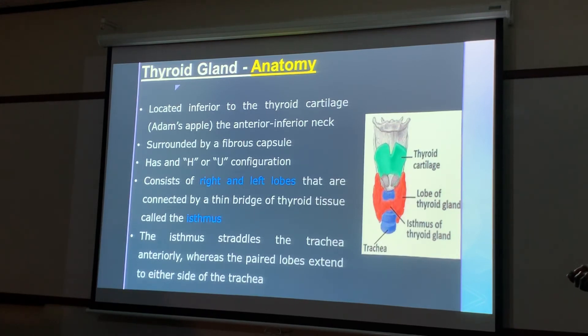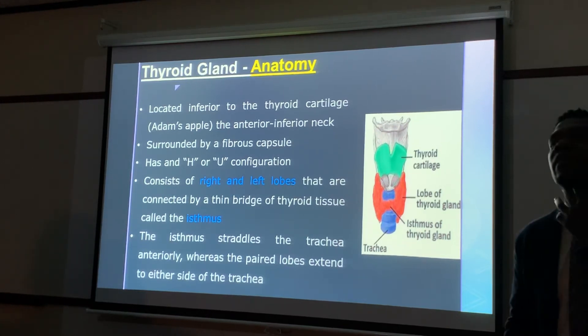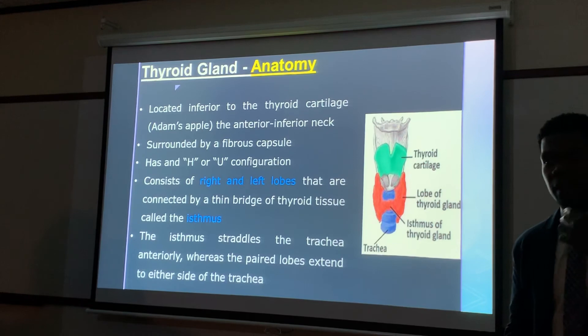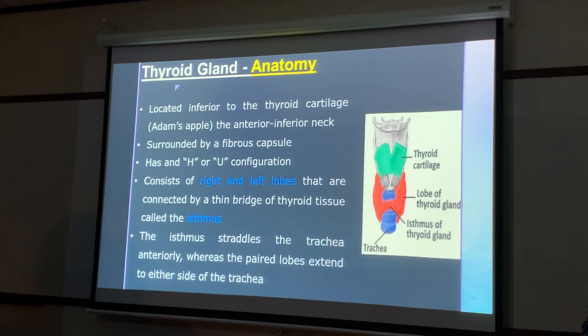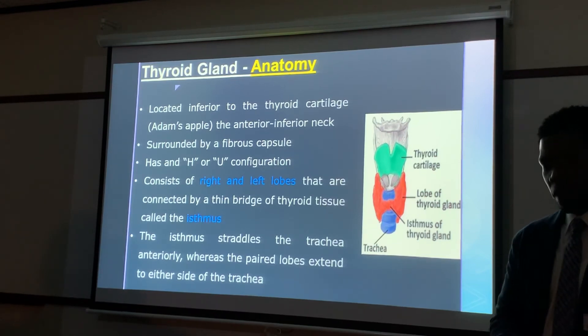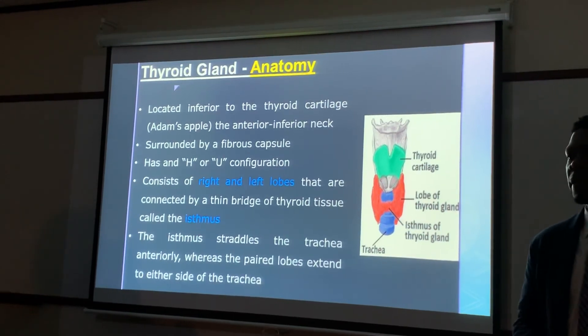You can see the trachea, the isthmus connecting the right and left lobes, and the thyroid cartilage superior to that. When doing the exam, palpate the thyroid cartilage because on larger patients it's easy to get confused — you might be imaging up high and actually imaging the submandibular gland instead of the thyroid. Get inferior to find the actual thyroid. Also take a thorough patient history, because sometimes a thyroid exam is ordered when the patient may actually need a submandibular gland evaluation.